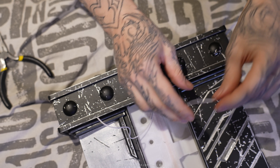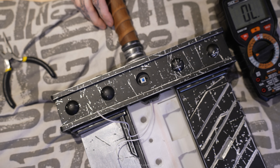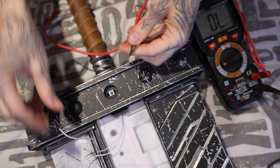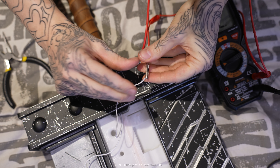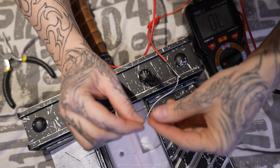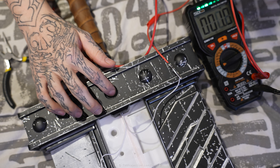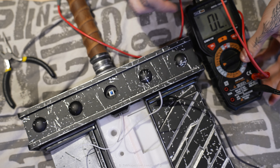I'm going to give it a go with the continuity meter just to check that it's doing its job correctly. One side and black on the other — perfect. Now we can put that away and move on to the next part.